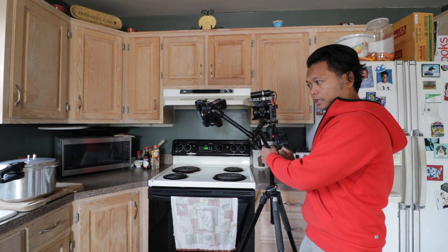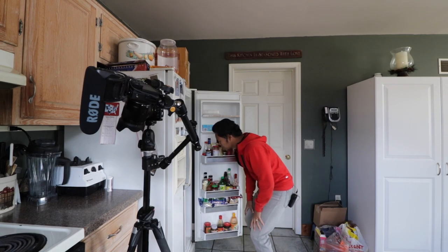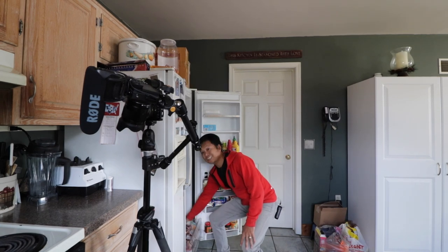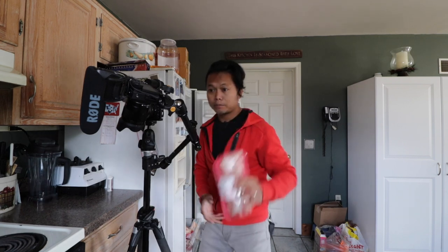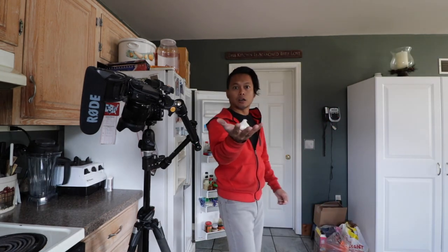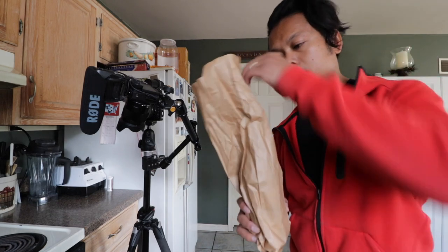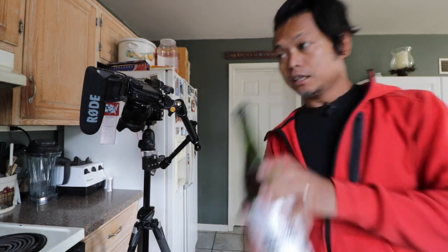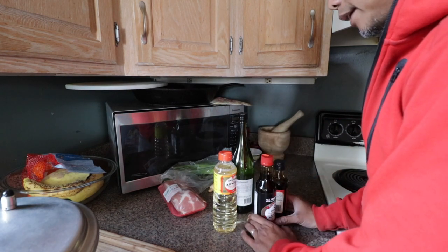Before I start cooking, I do like to get everything in place. Doesn't matter if I'm recording or not — I want to get all my ingredients laid out to make sure I have everything I need. The first thing I'm going to be making is the chashu. I'm going to need my pork belly, green onion, garlic, sake — organic sake — and then I already have mirin, tamari, and I think that is it.